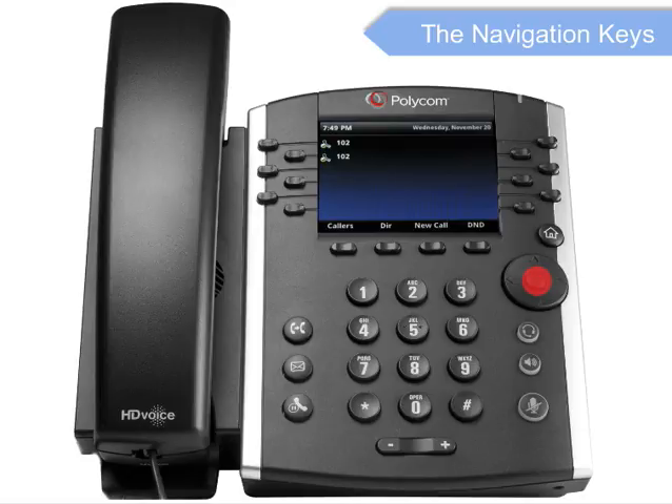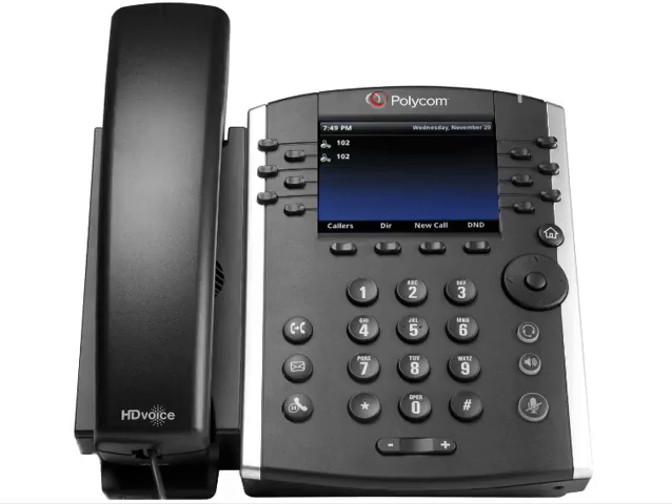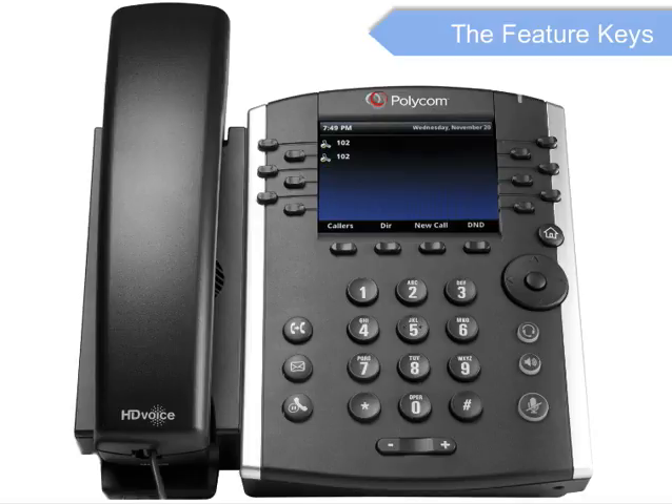These keys also function as a fast way to navigate to call history. Finally, there are the feature keys. The ones you will use most often are the home key, the headset key, the speakerphone key, the mute key, the transfer key, the voicemail messages key, and the hold key.